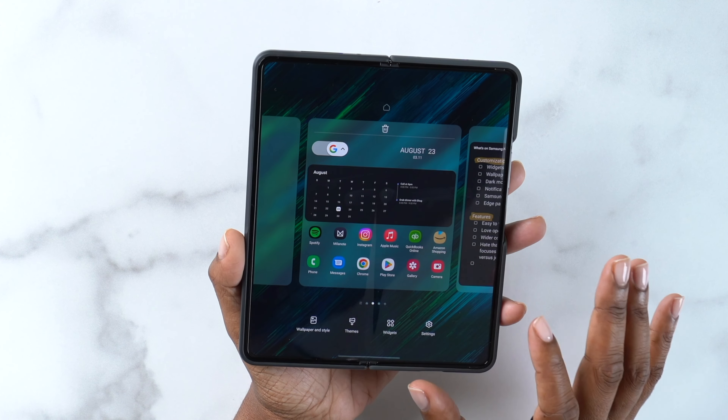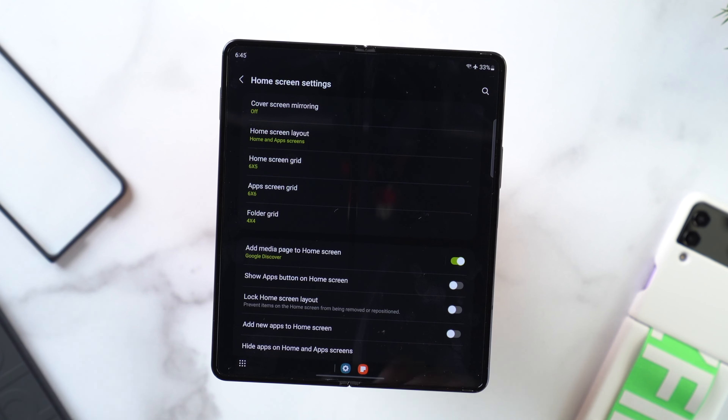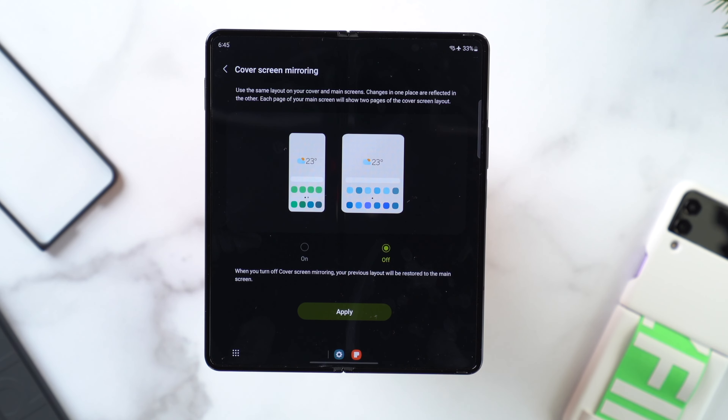I love that I can quickly get to different widgets by swiping without committing to one permanently — if I'm out I'll leave it on reminders, at home or traveling I'll use the calendar. One thing I don't like though is the cover screen mirroring setting. When you long-press and go to settings, cover screen mirroring doesn't make an exact replica of your cover screen on the inner display. Instead, it maintains the size of your cover screen layout — so if you had two pages, it puts the first on the left and the second on the right side of the inner display. That baffles me.